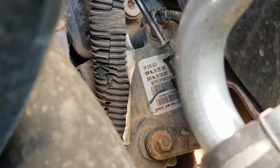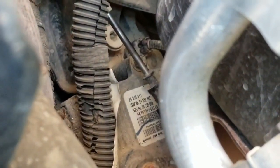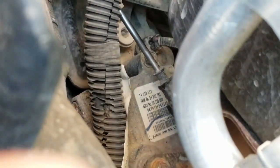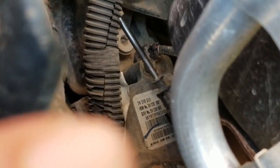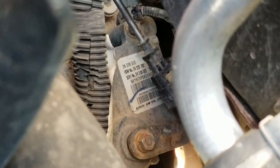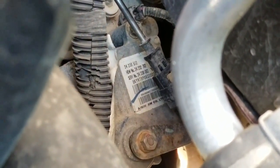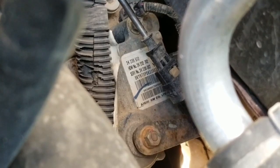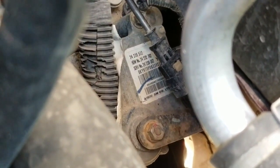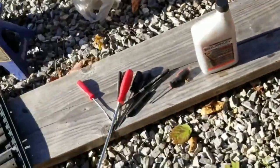Let me zoom in on it here. It says AISIN — you can see the tag. Right there on the bottom of that tag, that is the type of transaxle transmission this vehicle has for the all-wheel drive. It is an actual Toyota unit — they make a lot of stuff for Toyota — but this is a Chevy Equinox, so kind of different.